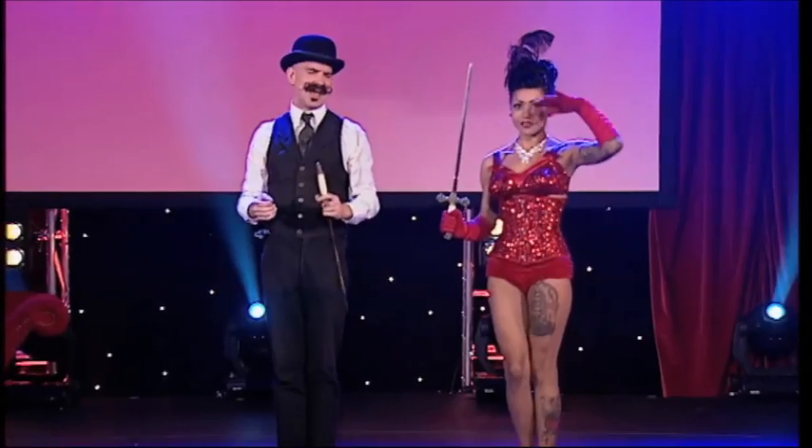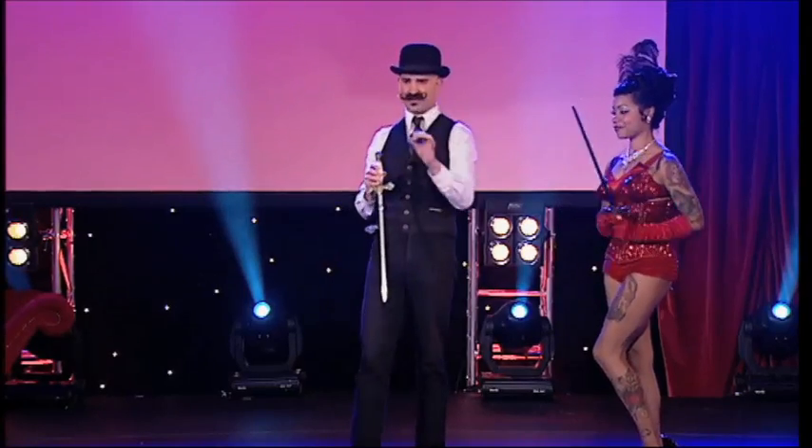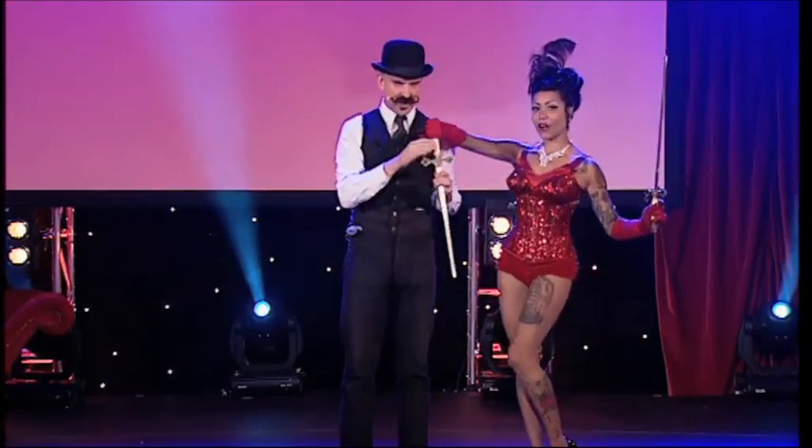You guys want to see more? Yeah! We thought you were going to say that. So Heather here, she still has one more sword she wants to get her hands on tonight.